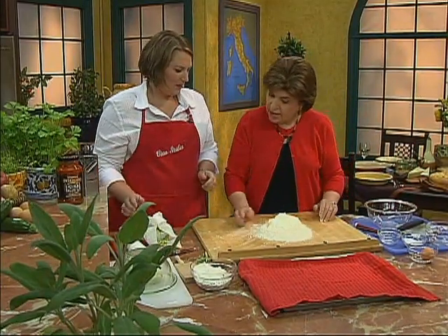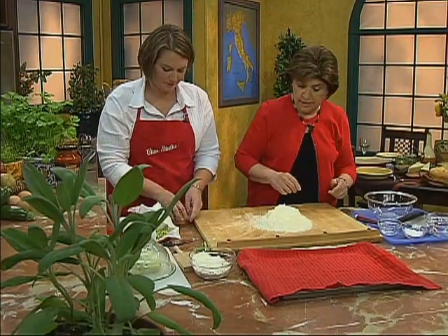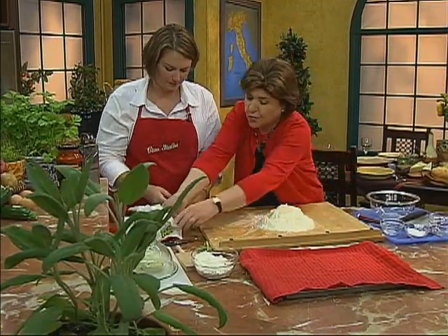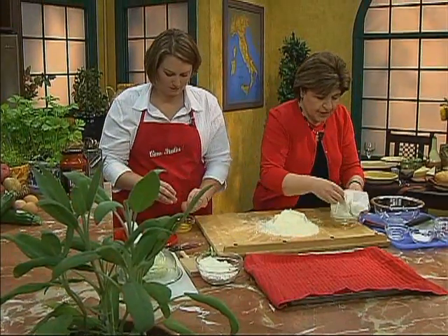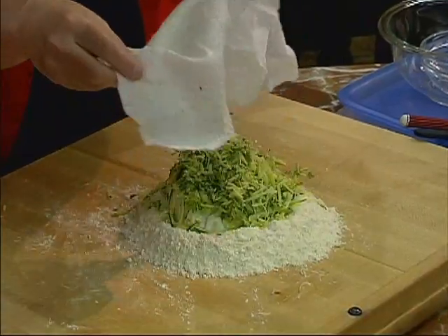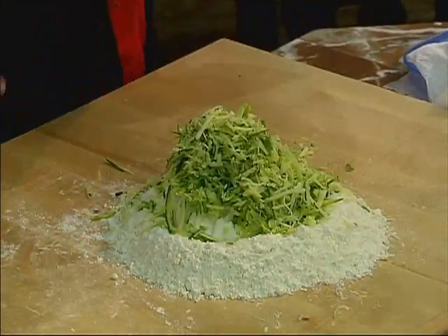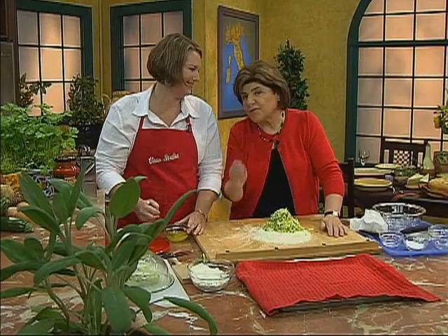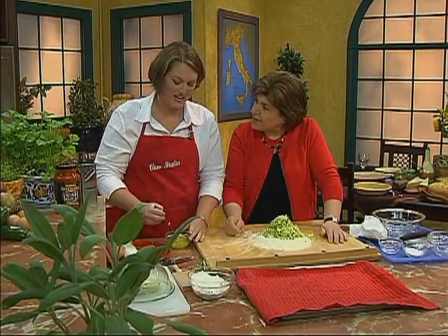Now I need you to beat up an egg — just one egg, lightly beaten. I'm going to take the zucchini and put it right on top of this. Could you pass me a fork? This is a messy procedure. You know this, but maybe they don't know this at home — gnocchi like this is a first course.